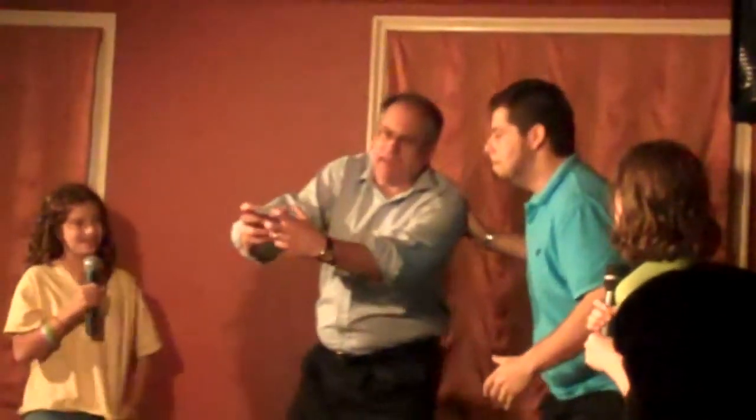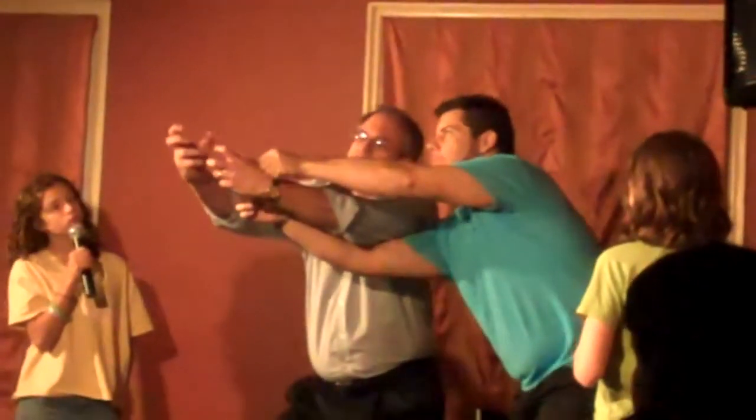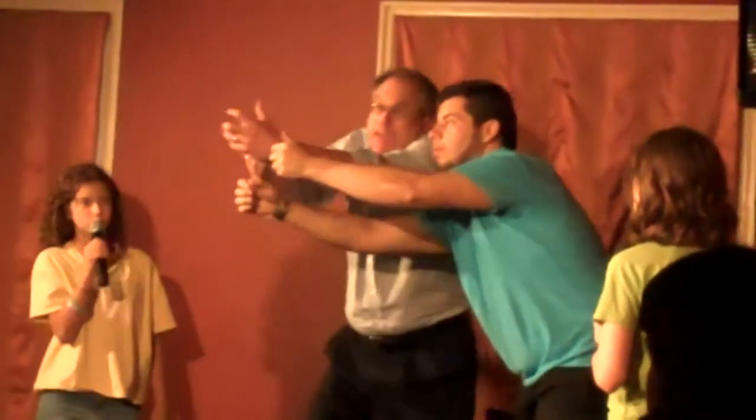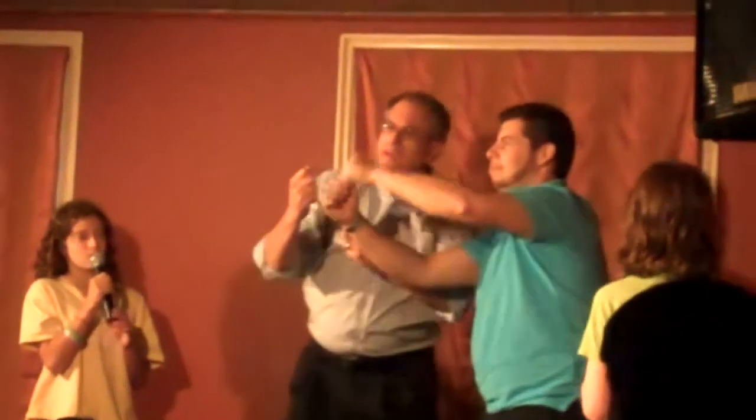Let's use the magic Lithuanian golden lollipop retrieval tool. Now I'm going to use it to hook that lollipop. Alright, let's reel it in! The reel's not working, hold on. There we go, there we go.